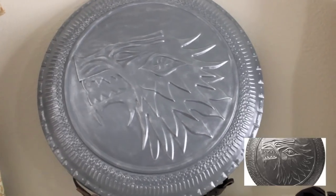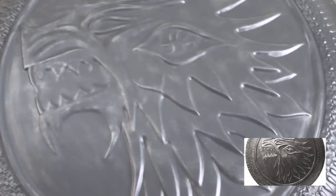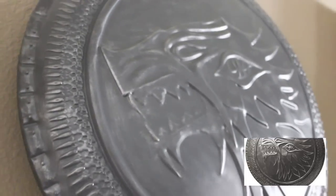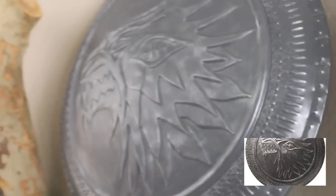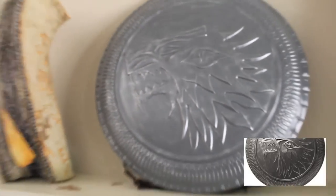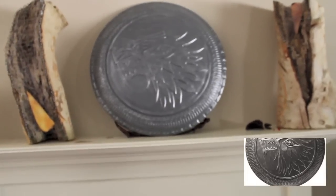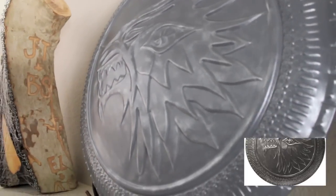Here you can see it inside — I don't have any lights on, but you can kind of get the picture. There's a little more variation in the texture. Most of the shots I did in full sunlight, so they were very flat gray, so you can just see what you're getting.